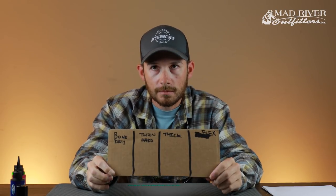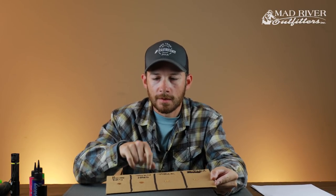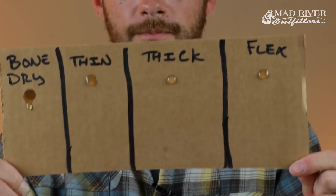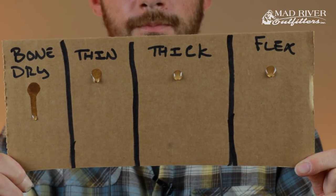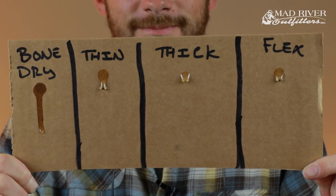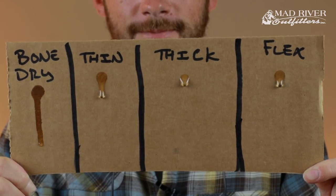So now we're going to do a real quick demo — I'm going to put a dot on this little cardboard display of each one, then hold it up and let it run down. Get out your notebooks, lots of science here. We have bone dry, thin, thick, and flex. You can kind of see them running — the bone dry is just really off for the races, look at it go. Then you have the thin next to that, then your thick, and then your flex.